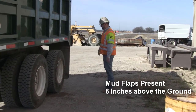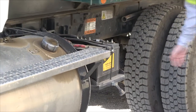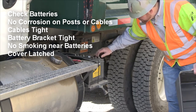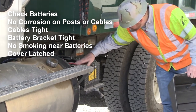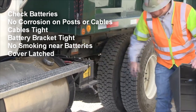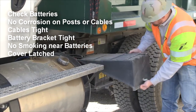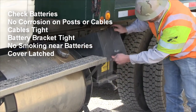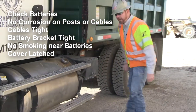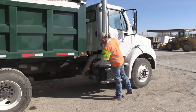Another part of your pre-trip inspection is checking your batteries. Make sure there's no corrosion on top of your cables or on your posts, and that everything is good and tight. The battery bracket should hold everything securely in place. Remember: do not smoke around the batteries — if any corrosive acid is present it could explode. Make sure the battery compartment is good and latched.